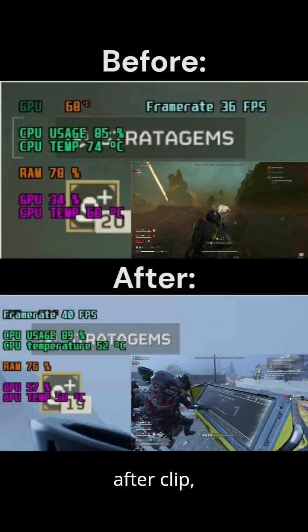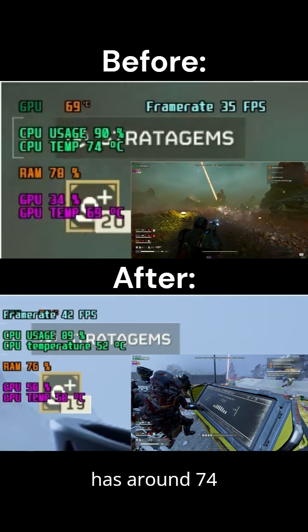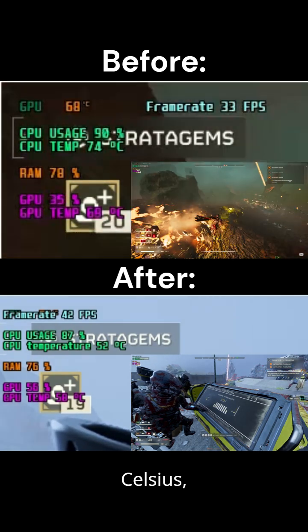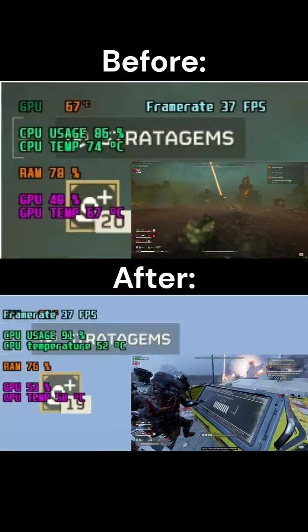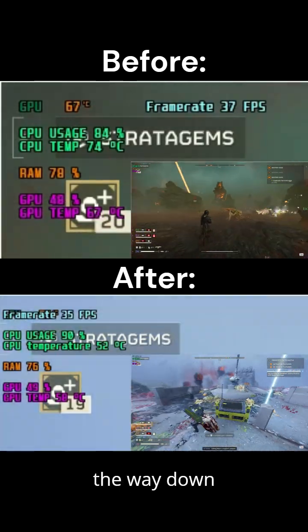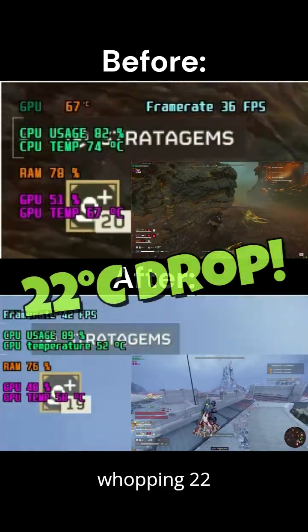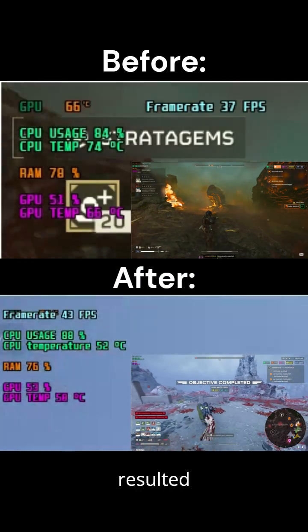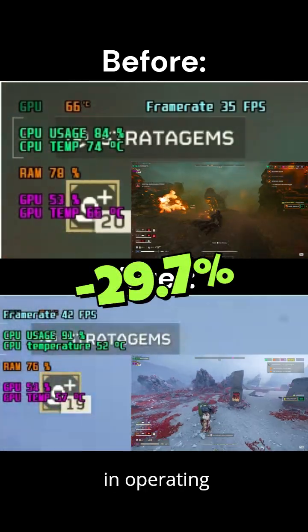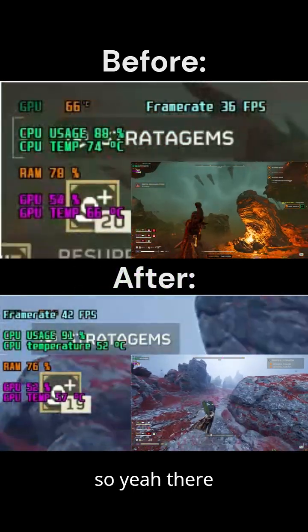From the before and after clip, you can see that the CPU temperature in the before clip was around 74 degrees Celsius, whereas after installing the ID Cooling SE30, the temperature dropped all the way down to 52 degrees Celsius. That is a whopping 22 degrees Celsius drop under heavy load. The new cooler resulted in a 29.7 percent reduction in operating temperature.